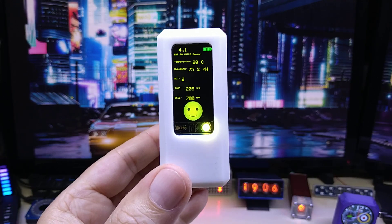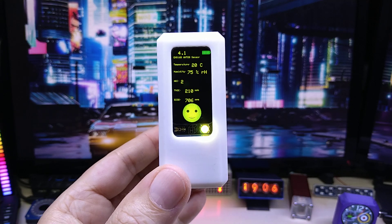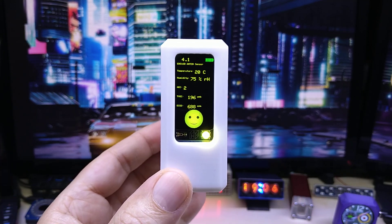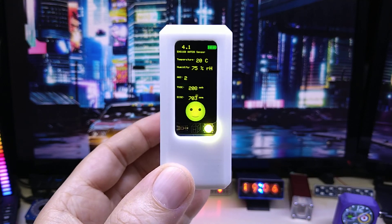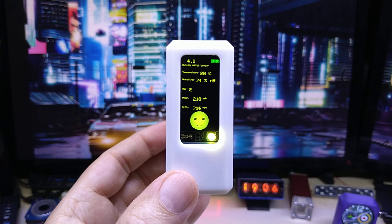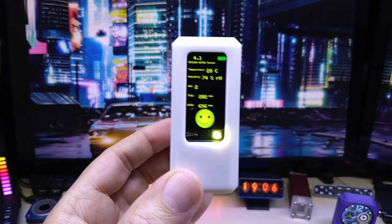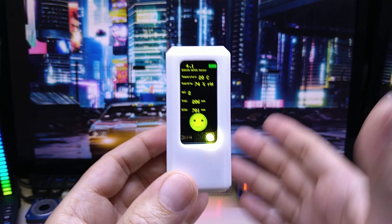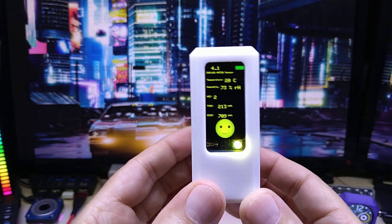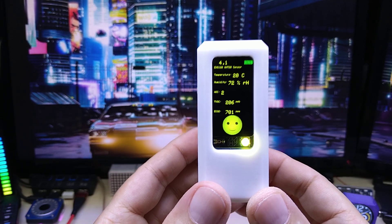Hello YouTube, I hope everybody's doing great. I am so excited to show you my newest product, the EnvioNode — it is on Kickstarter right now, it's live. This is my fifth time trying to make this video. I'm very very excited, so please excuse that. This is my take on an environmental note.